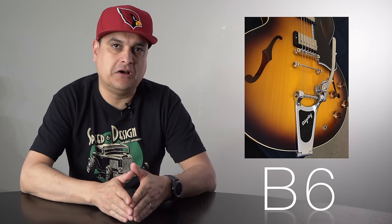The Bigsby B6 is pretty much the same thing as a B3 — so for 335s and that style — but it's longer. It's 9 and 1/4 inches long.